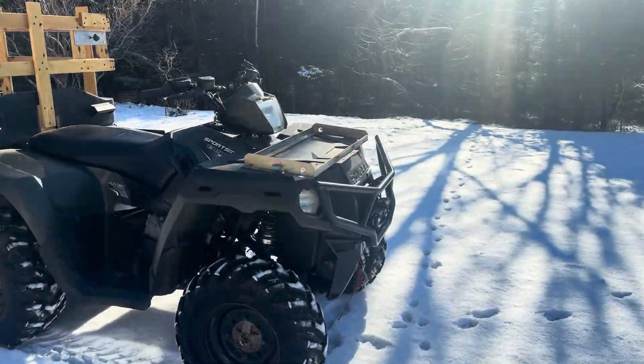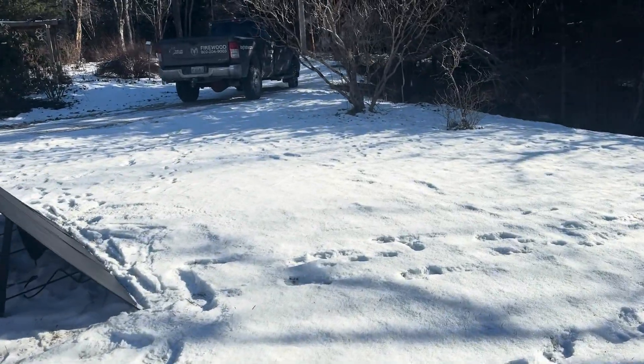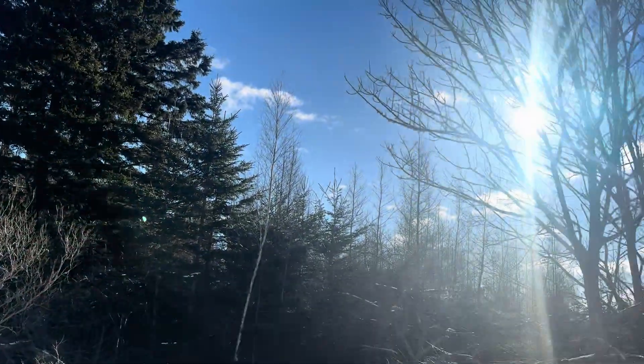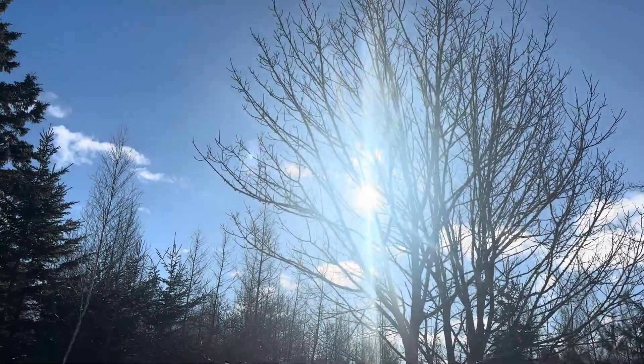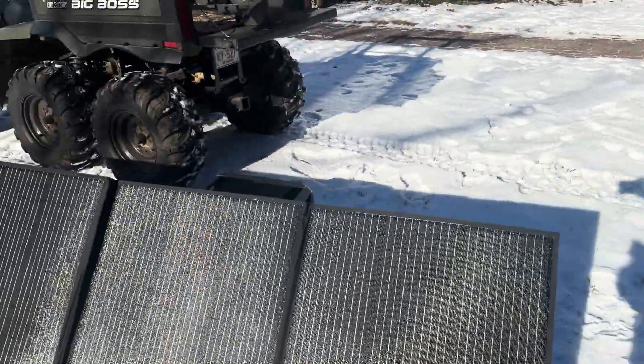What a gorgeous day — minus 9 Celsius here again today. I've got a little project, not sure how well this is going to work out. We've been watching the sun; I'm going to point you right up into the sun, behind those ash trees there. I have my Blue Eddy solar panels.